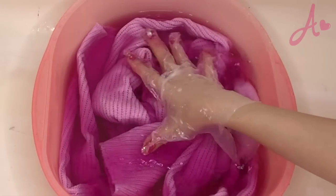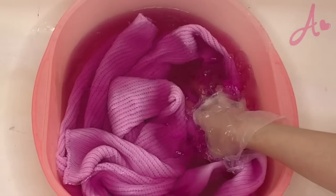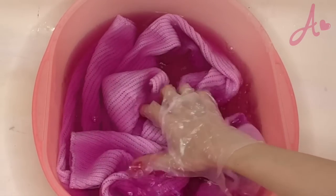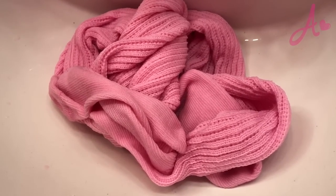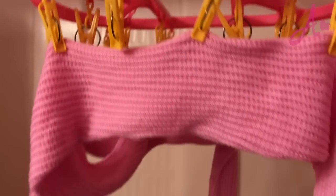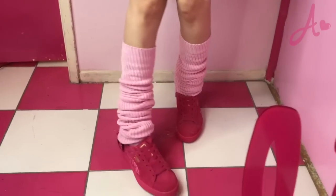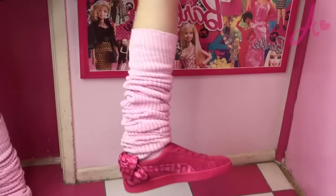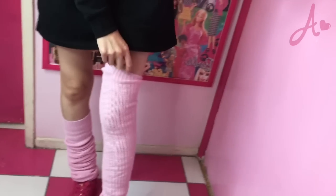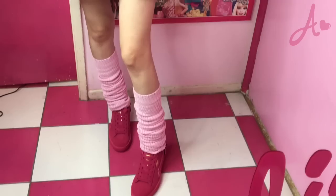Even if the color doesn't get completely even, I don't need to worry because when you wear these loose socks you're going to scrunch them anyway. Now I'm going to rinse them. They look totally pink — cute pink. Let them dry. Tada! Look at my sock! Aren't these way cuter than white? You wear them like this — they're actually much longer, but you're supposed to wear them scrunched down like this. I love them!